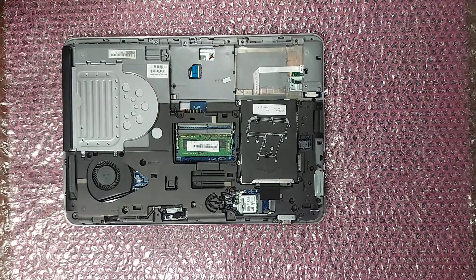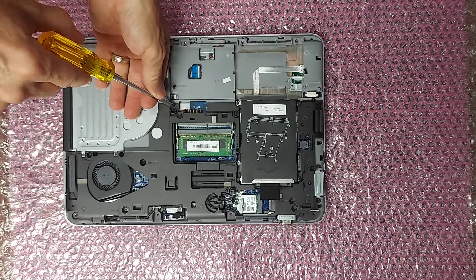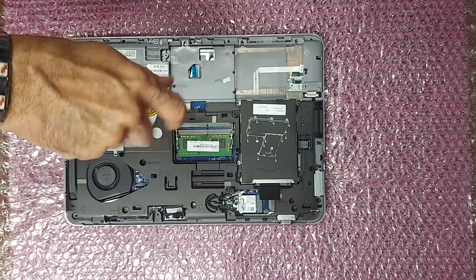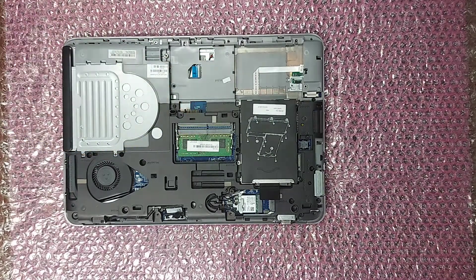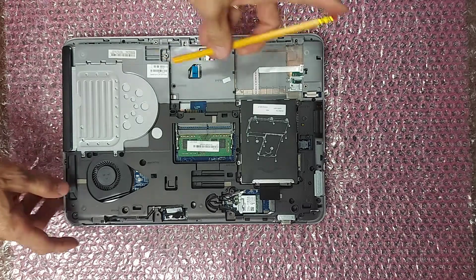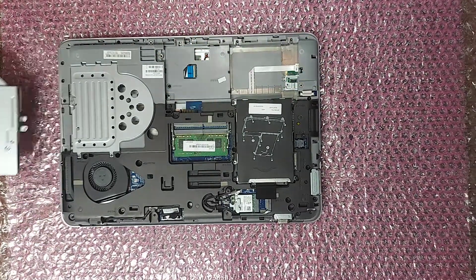Next, to remove the DVD drive, remove this screw. Then use a pencil or some other non-metallic object, push on this silver tab, and the DVD drive will come right out.